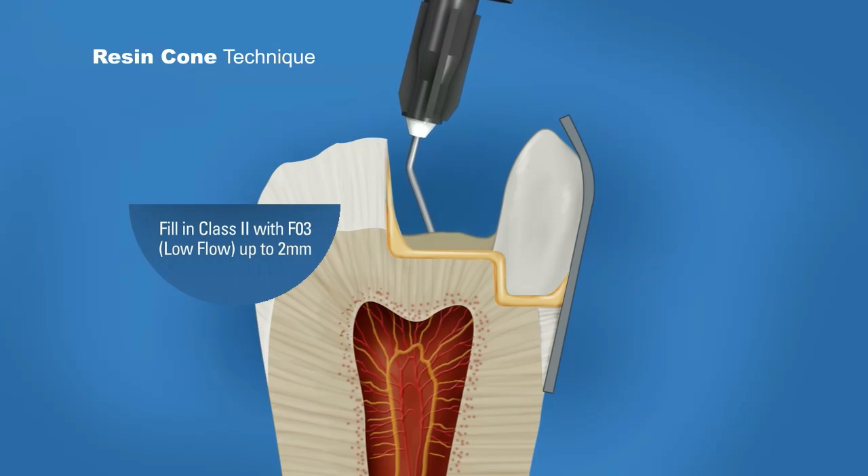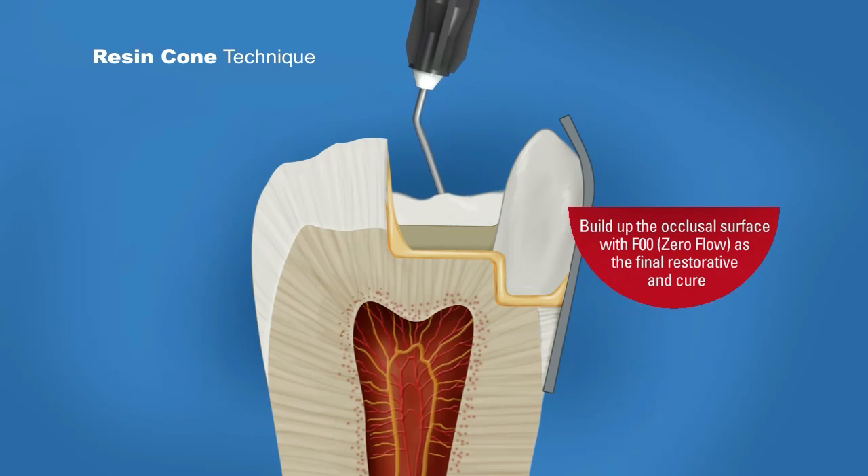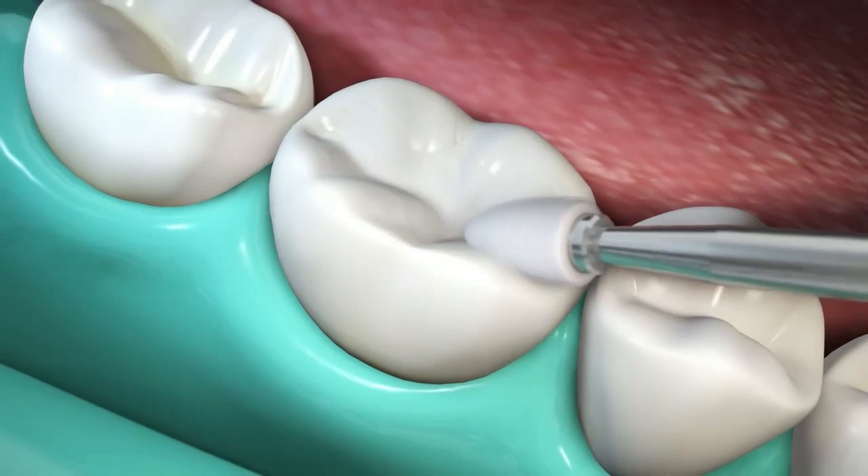The self-leveling nature of Beautifil Flow Plus means placement and polishing have never been easier. Flowable resins with their favorable adaptation and delivery complemented hybrids in the clinician's armamentarium.